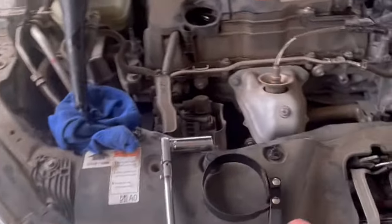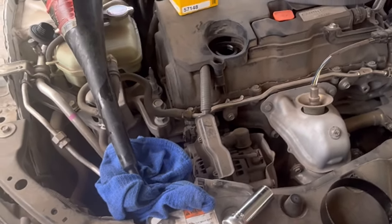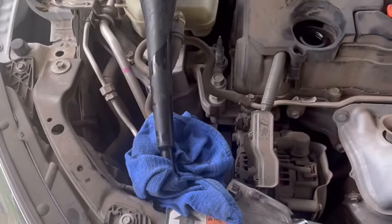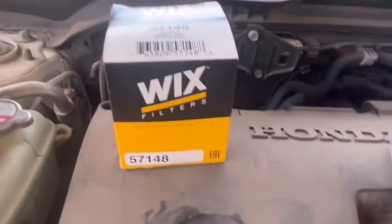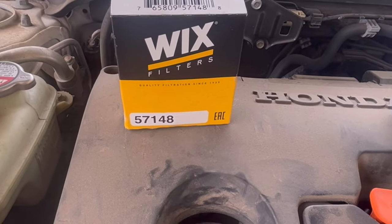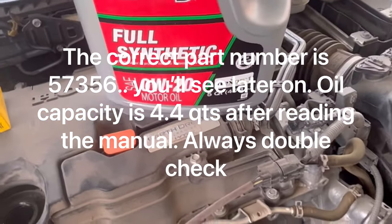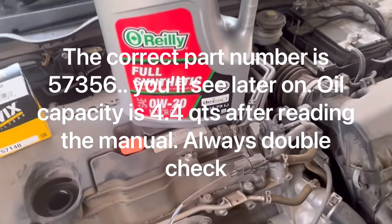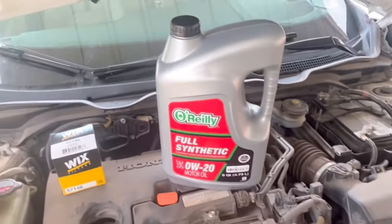Tools needed: you need a little filter wrench, 17mm ratchet and socket, and a funnel. You're going to need that rag right there for sure. I'm using a Wix filter, and this is just some full synthetic 0-20 O'Reilly brand oil. You will need that whole 5 quarts right there.